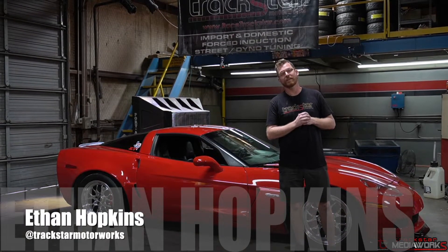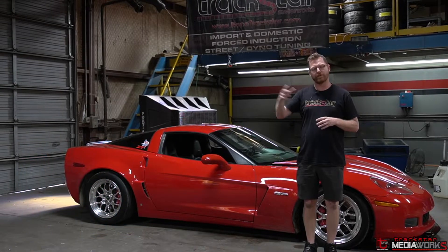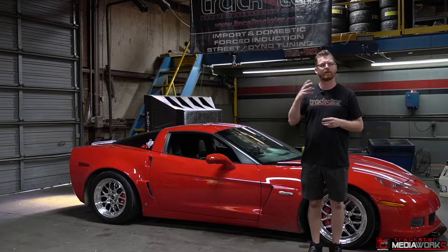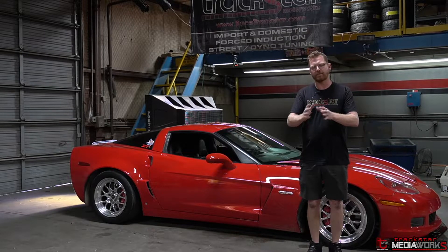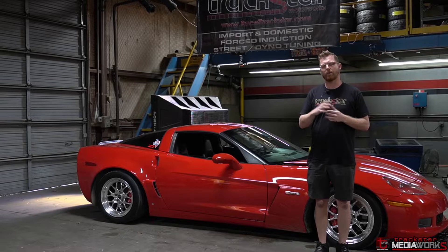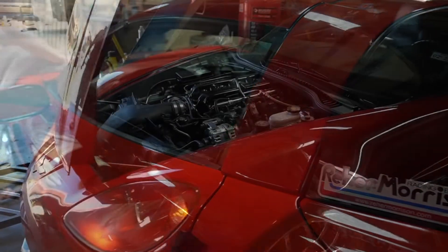Hey guys, it's Ethan with Trackstar Motorworks. Today I'm going to be dyno tuning this LS7 Corvette using HP Tuners software. This is a car that came to me a while back and I already did some street tuning on it. When the owner came in, he was complaining about drivability — turning on the AC was creating stall conditions, startup was not great, a lot of little drivability concerns, some bucking and surging. We addressed all those on the street, and now we're finally getting the chance to put it on the dyno.